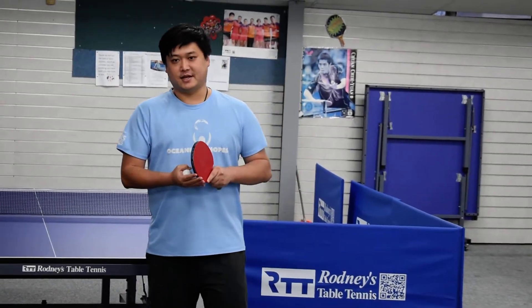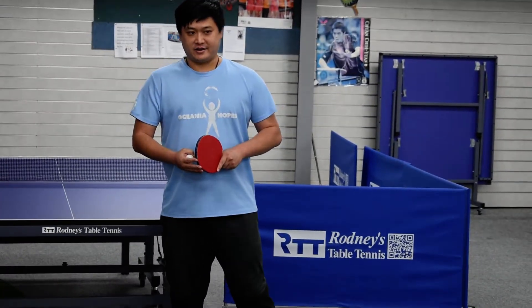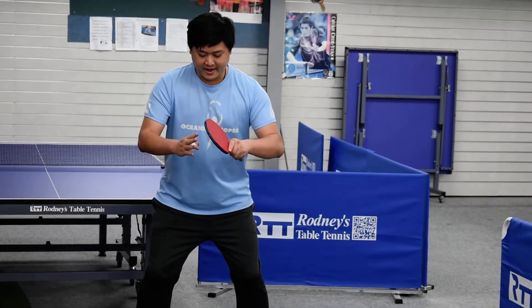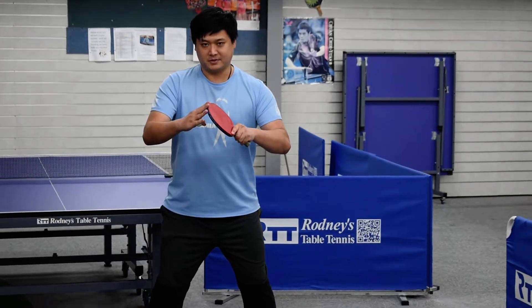Today is our first lesson and we will talk about the ready position in table tennis. What we are going to use is called a triangle stance, where you have your legs shoulder width apart, you bend your knees, and have your bat close to the middle of your body. This is like a triangle position.